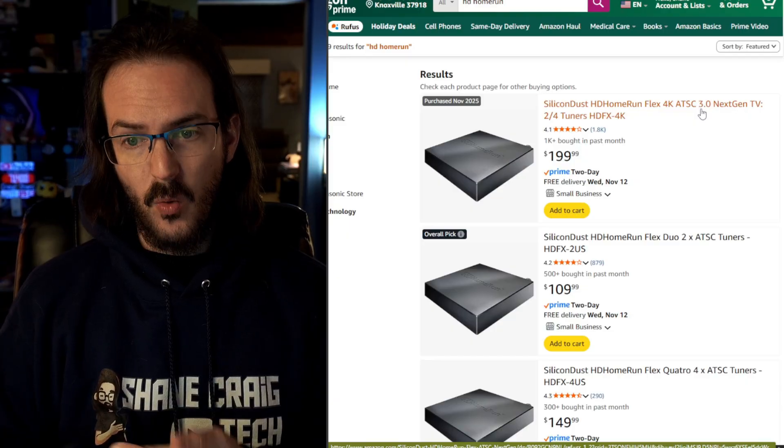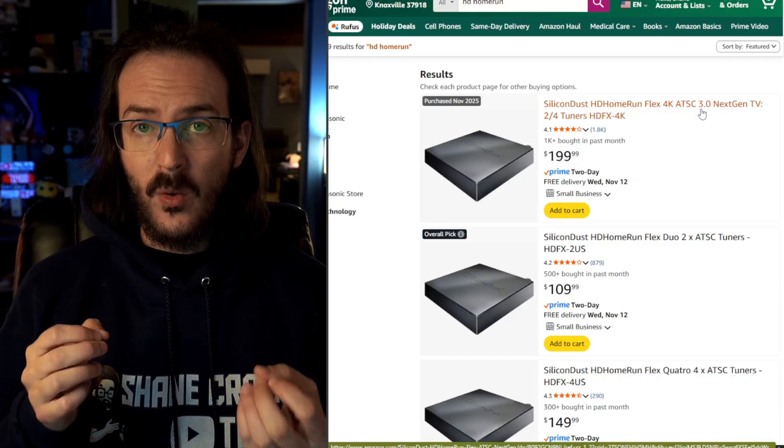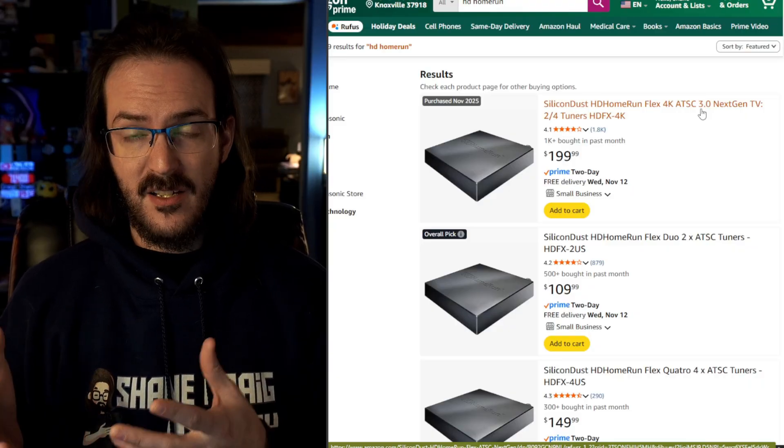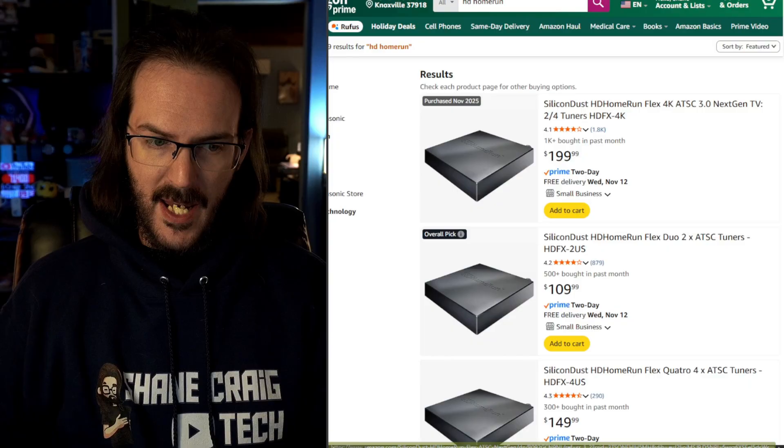Another reason I wanted to go with the HD Home Run is because it actually works very well with my Plex server. We're going to talk about using it with Plex and with its own built-in application.